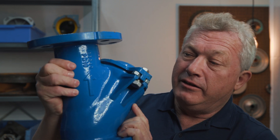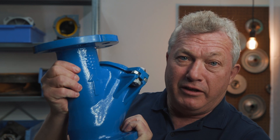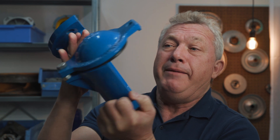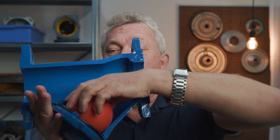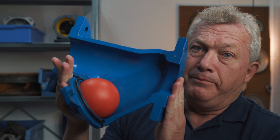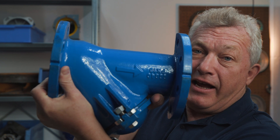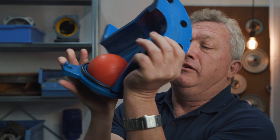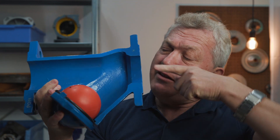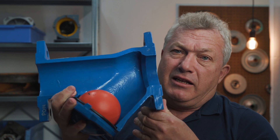Now I would like you to take a look at a check valve. In my hands I have a check valve which is a very simple one — it's a ball check valve. This is a cutaway and right now it is empty, but normally you also have a ball in it. We see here the ball in the check valve and we also see that there is an arrow on the check valve.